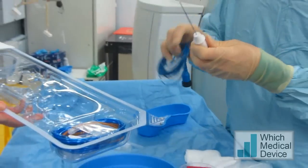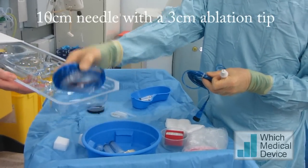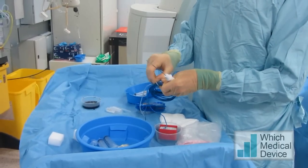This is a cool tip ablation needle — a short 10cm needle which should be long enough to get to the relatively superficial lesion that we're aiming for. It has a 3cm ablation tip.